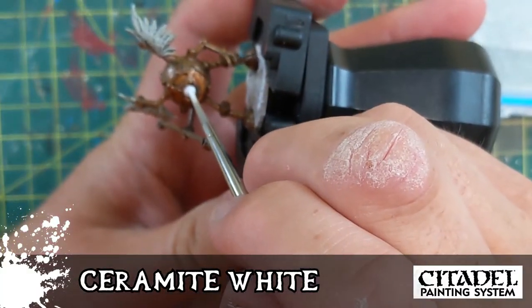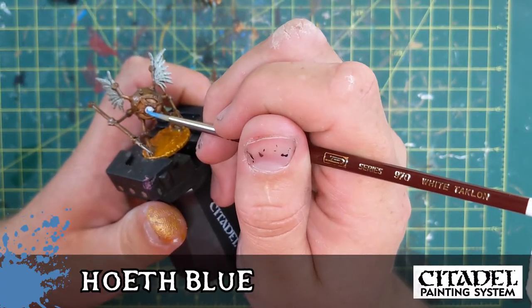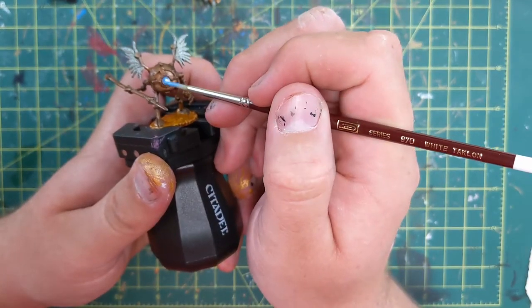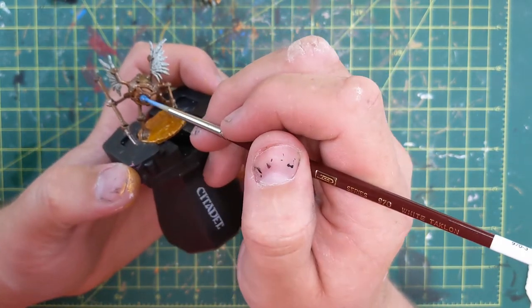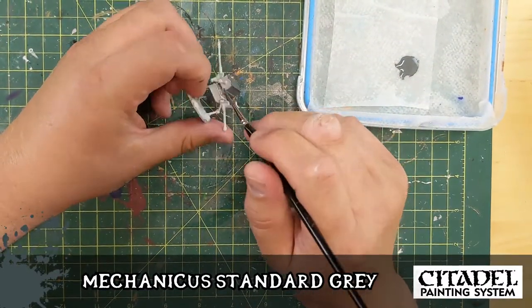Ceramite White — sorry for the focusing issues here, folks. And Huleth Blue for the iris. Looks really cool. When filling an eye like that with Ceramite White, just load the brush up and dab it on there — let the gravity and the cohesion of the paint keep it in a round blob for you.